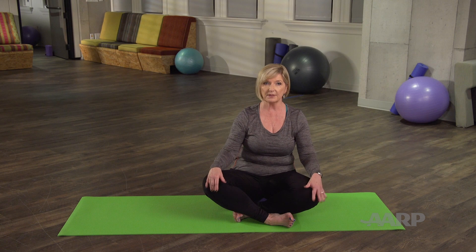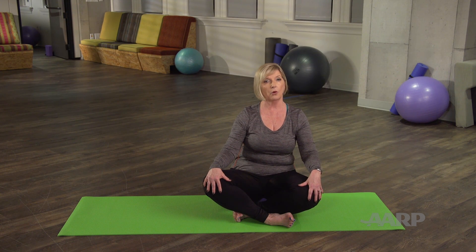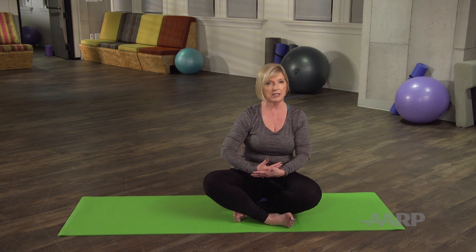Align your shoulders and your hips. Easy pose is a back strengthening pose as well as a good stretch for the knees and ankles. Sit with your palms down on the knees or with the palms up in your lap.